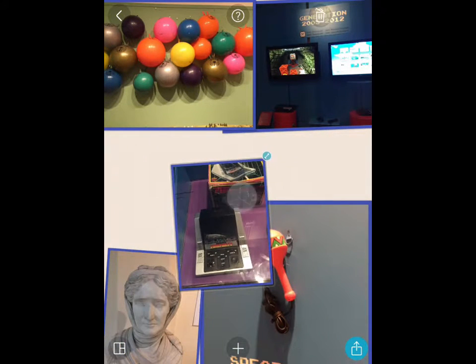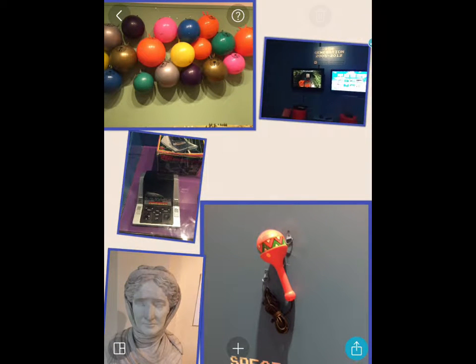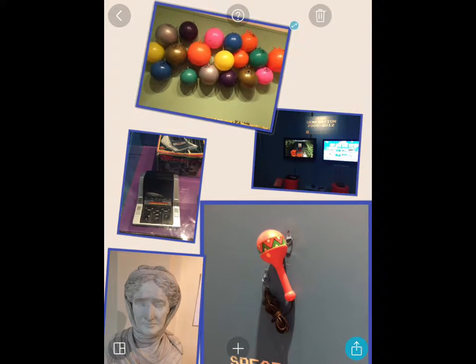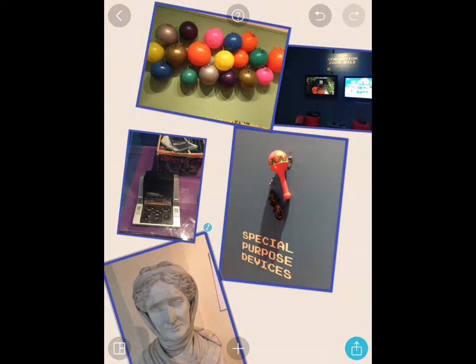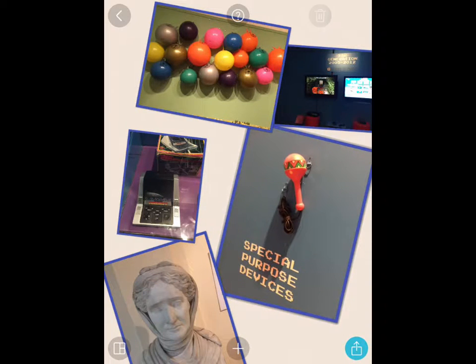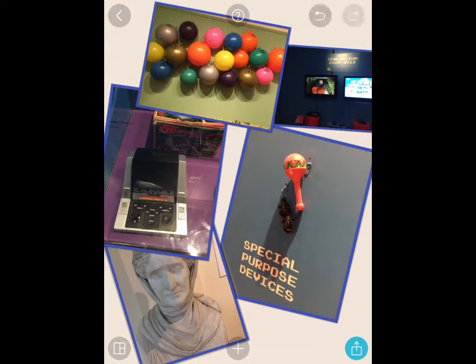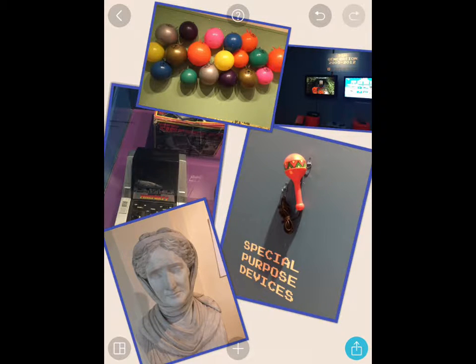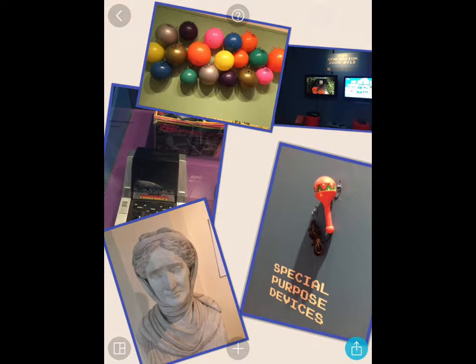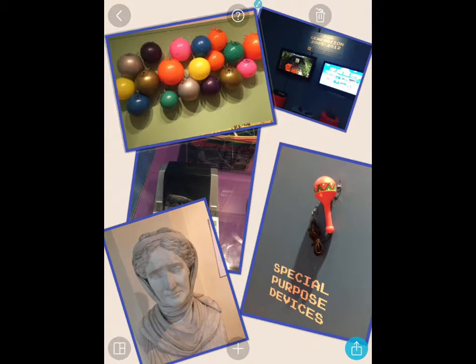All I have to do is pinch them with my fingers and move them to where I want in this freestyle approach to making a collage. Because you're pinching with both fingers, you can rotate them however you wish and make them the size you want. If one is underneath another that you don't want there, just hold down the top one and it will swap round. This is really nice for putting together a quick mood board or just getting some ideas together.